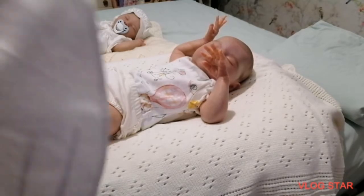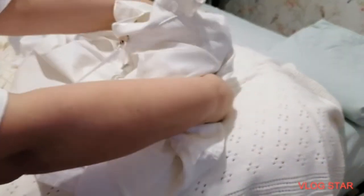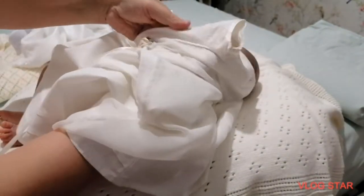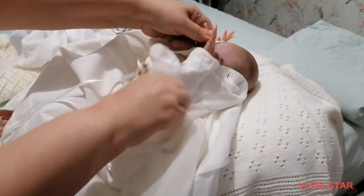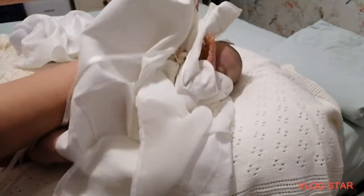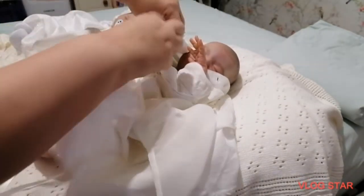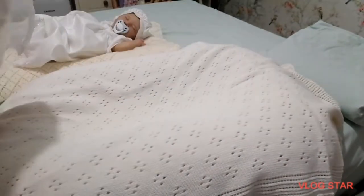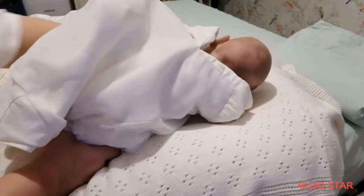I got the other blanket from eBay ages ago, when I first started doing this. I thought for a change I would put them in these little outfits, because it's a bit different - just for a change really.